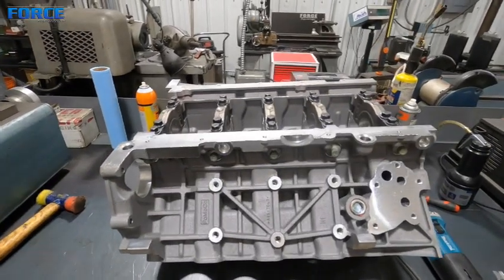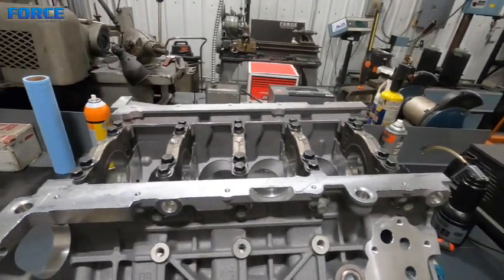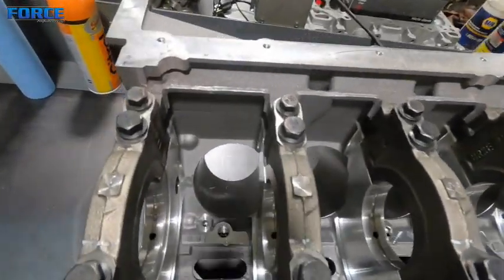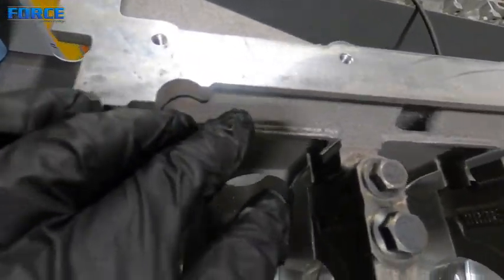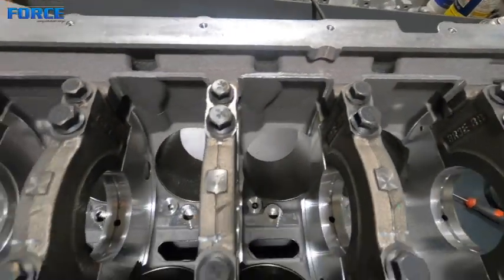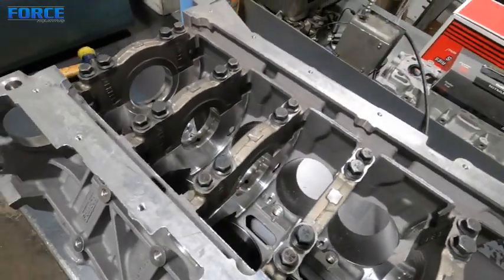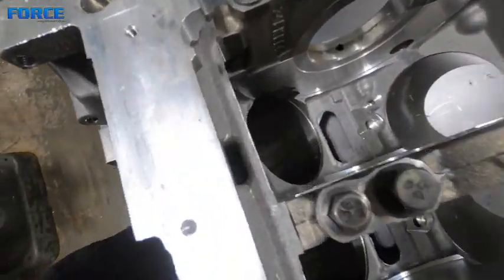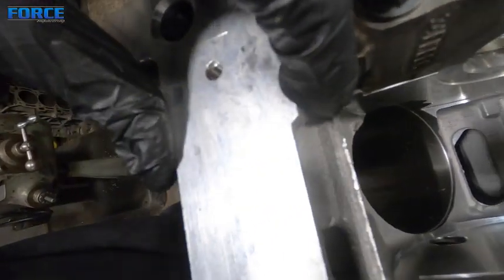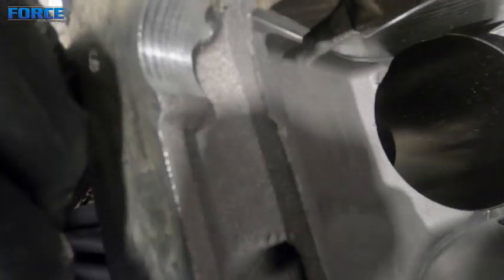One of the things we do on the Coyote block for prep is we basically cut all the casting flash away. You can see I've already hit the top of that. But to show you how bad these can be - check this out. You see this lip right there? Look at how big that thing is.